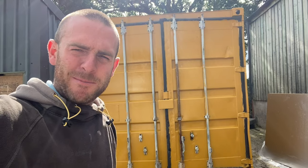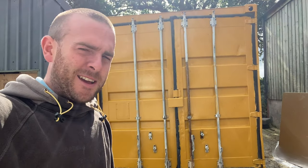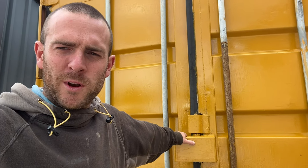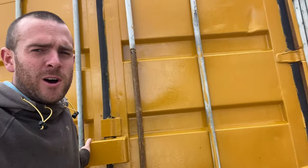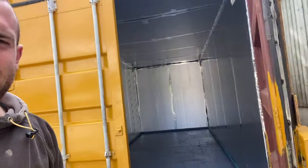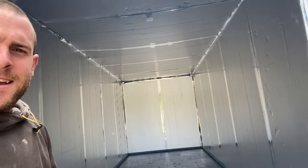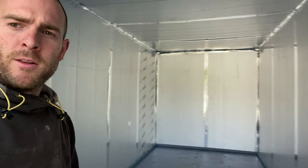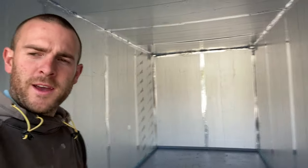That's it for hints and tips on buying containers. Let's have a look and see what I've done inside this one. I'm keeping a lot of stuff in here that I want really clean — I don't want anything to get wet, and I want it to be totally insect, bug, rodent, and bee-proof. I've cladded it up with insulation all the way around, taped up all the joints, and painted the floor with garage floor paint.